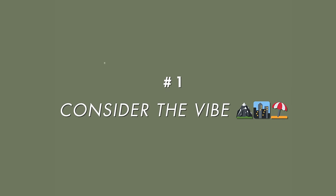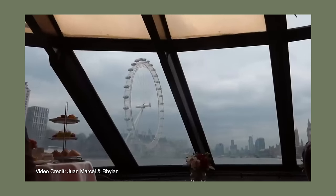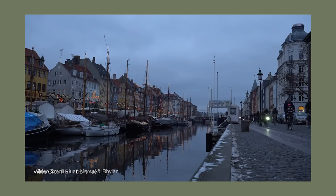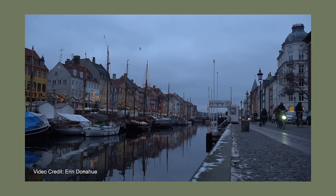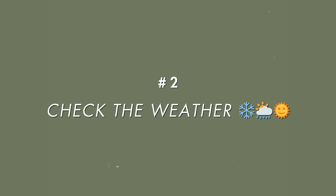I haven't been to Europe or the UK since 2017, so this has been a long time coming. But there are three things I think about before I start packing. First, consider the vibe of where you're going. I'm going to London and Copenhagen — both are really urban with a city vibe. I'll be doing a lot of walking, and since they're both fashion cities, I can play around with that a little bit, as opposed to packing for a hiking trip or the beach.